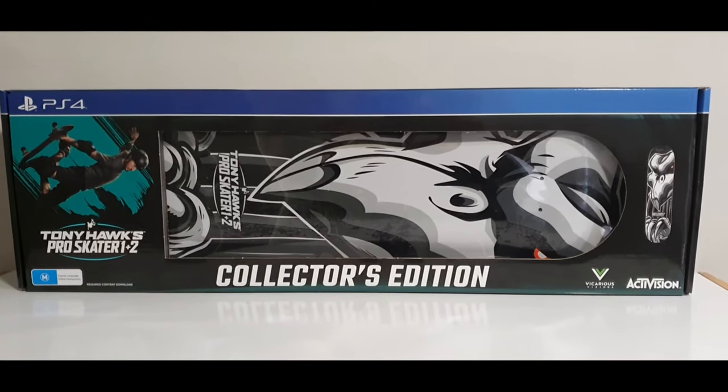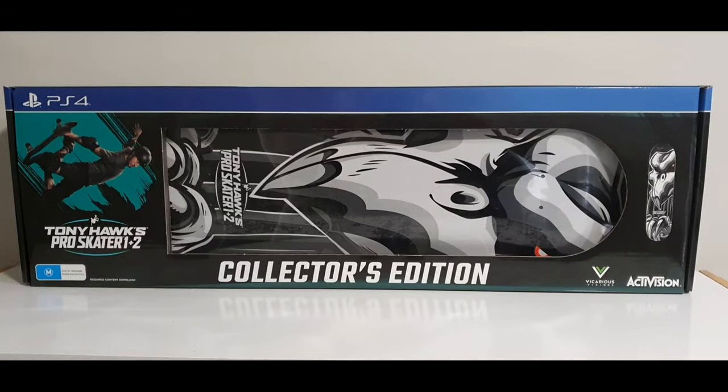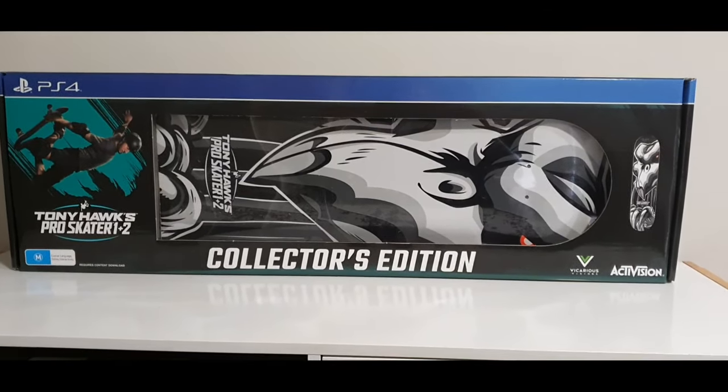Hey guys, Tim here, RageLag Gaming, and today's the day. Tony Hawk's Pro Skater 1 and 2 was released. I just got back from the store picking out this collector's edition.